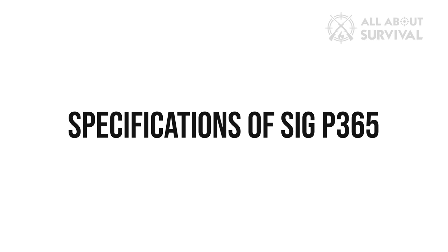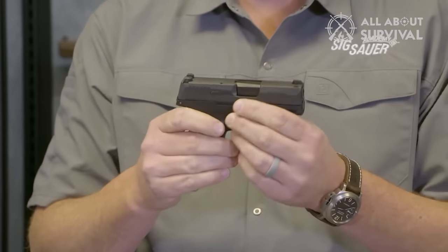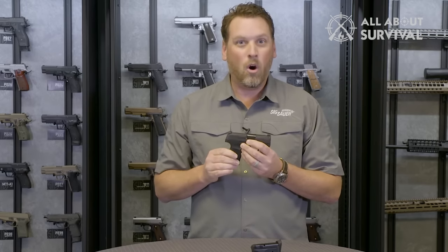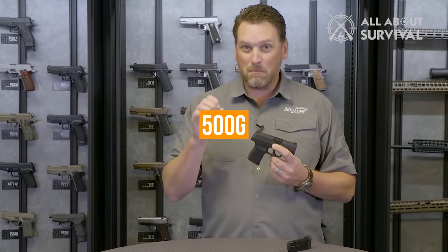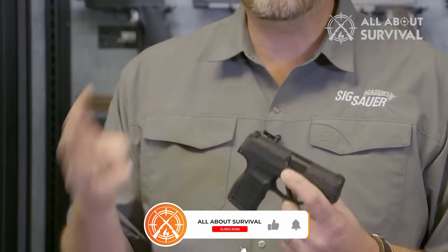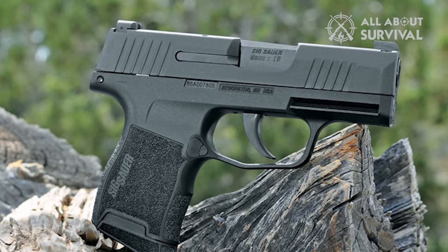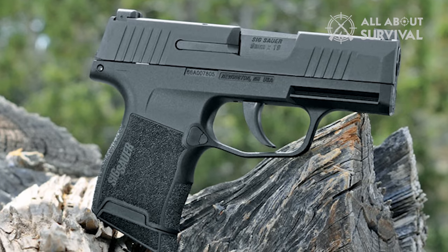The standard P365 weighs 500 grams, about 18 ounces. The length, width and height are about 5.8 inches, 1 inch and 4.3 inches respectively. This combination of lightweight and compact design makes it one of the best concealed carry guns. You can conveniently store it in your pocket, purse and even in medium sized clutches.